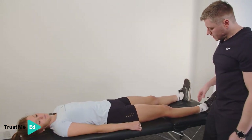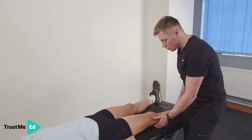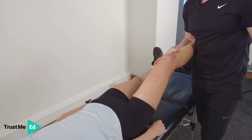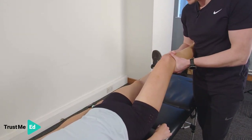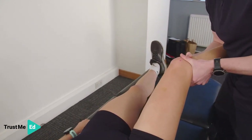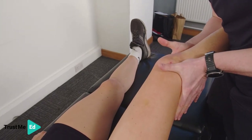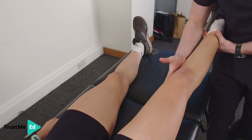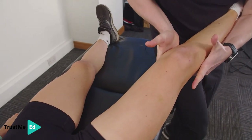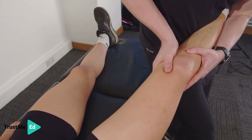The next thing we're going to look at is the ligament structures of the knee. For the MCL, we're going to bend the knee to about 20 to 30 degrees — that will take out the ACL, which provides structural support when we test with the leg straight. I'm applying that valgus pressure and there's a nice strong ligament there. I'm going to do the same for the lateral — place the hand on the outside, bend the knee and push. Again, feel that nice strong end feel there.